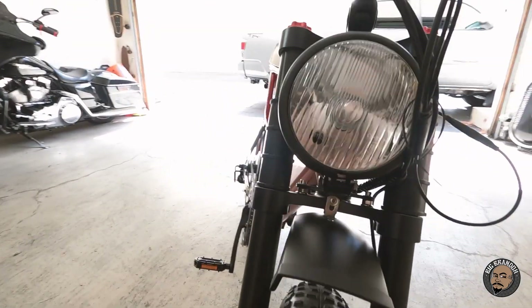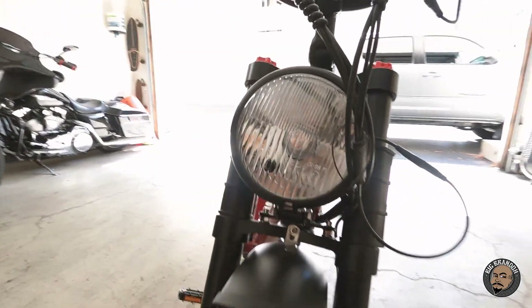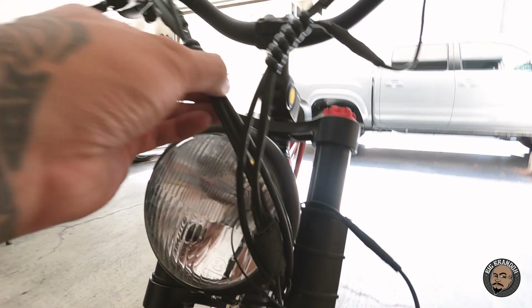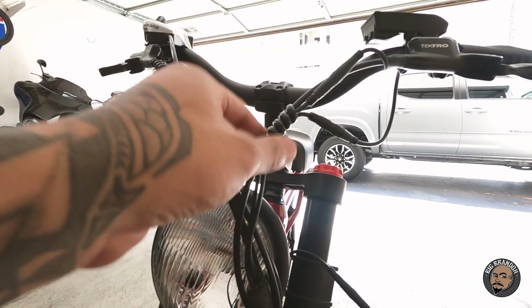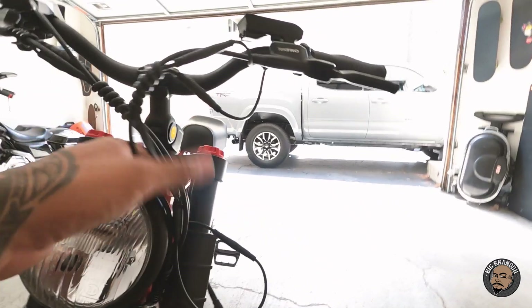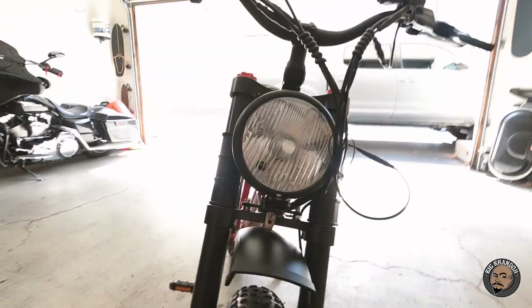Check out the headlight — a lot bigger, kind of resembles a motorcycle headlight, almost the same size as my motorcycle's headlight. No halo around it, but it looks like it'll be pretty good. I'll test it at night — we do a lot of night riding. I also like this cable management feature right here, which it came with. The Super 73 did not come with any of that — I had to put velcro straps on. It came with these little spiral things to keep the cables nicely tucked away, and the light cable can be tucked behind the light to make it look cleaner.